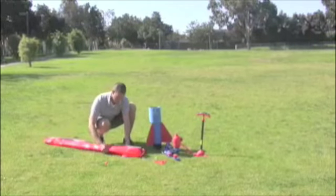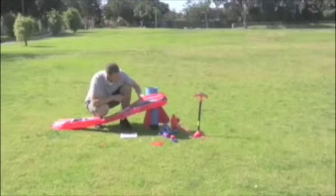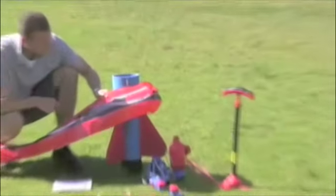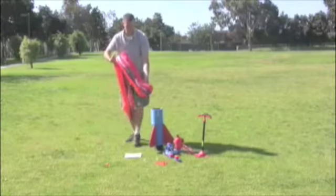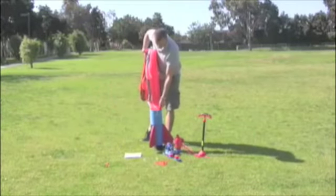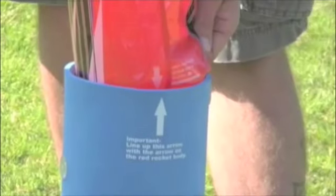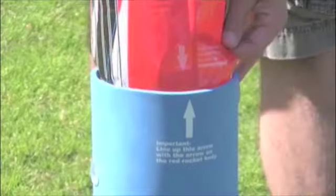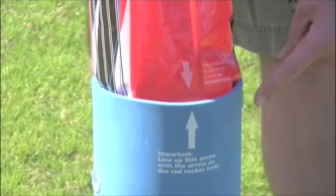Now we're going to insert our rocket body into the rocket base. An important part to look for while doing this are the two arrows that will align when the rocket is inserted correctly. It is important to note that these two arrows are aligned. Also, the rocket must be inserted far enough into the foam base that the white line on the rocket body is flush with the blue rocket base.